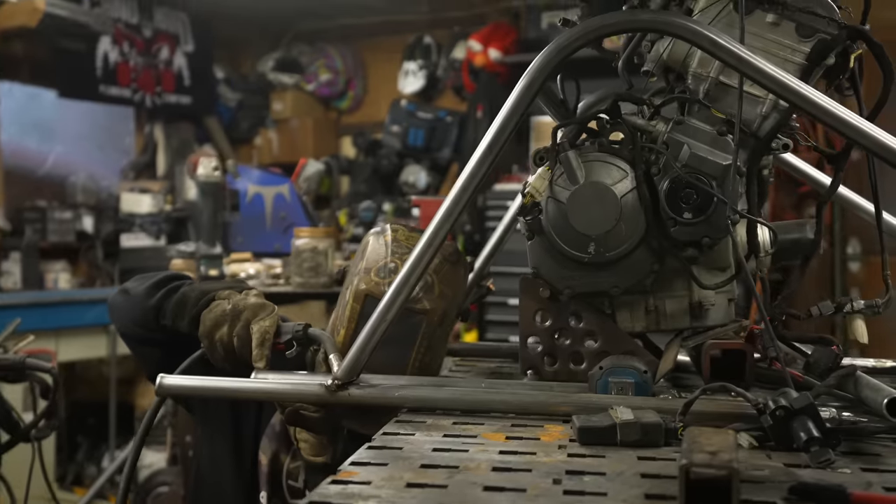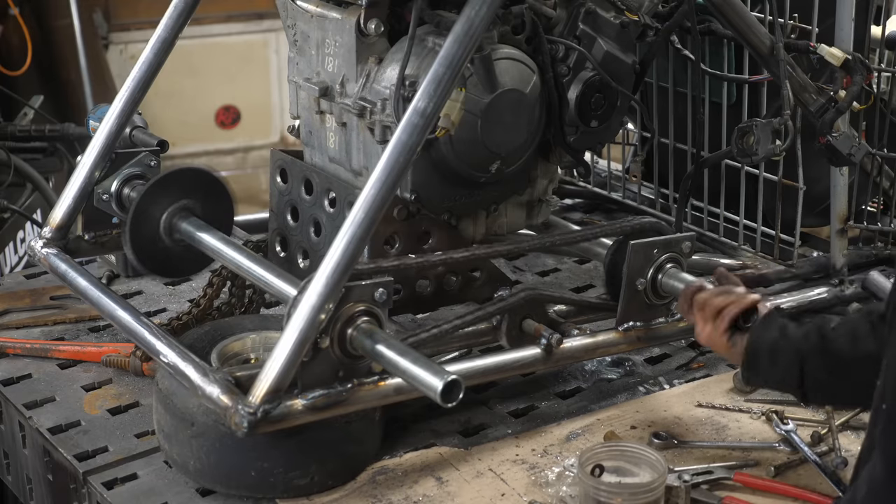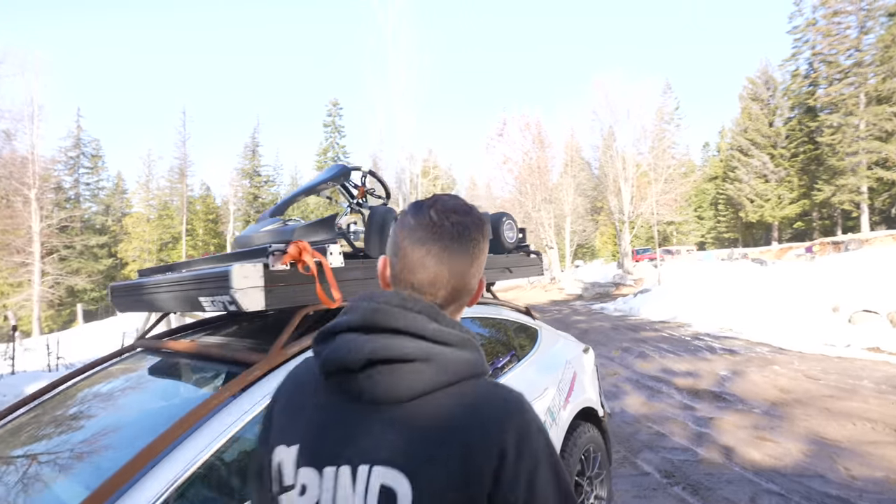This week, we built the world's fastest shopping cart with a 120 horsepower sport bike engine, two powered rear axles, a children's go-kart, and a dream.